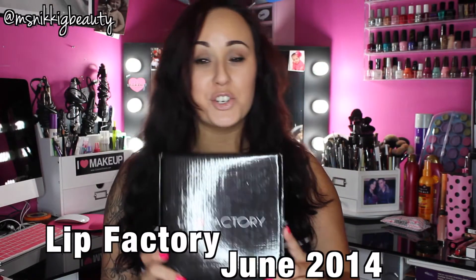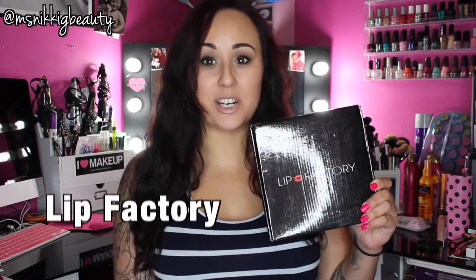Hi everyone, we are here today for another video. This is for our Lip Factory for June 2014. Trying to get myself situated with my big old head in the mirror so you don't see the lights. Let's get started on our Lip Factory. I just got home from work and I haven't seen what is in this box yet. I just broke the seal and let's get started.